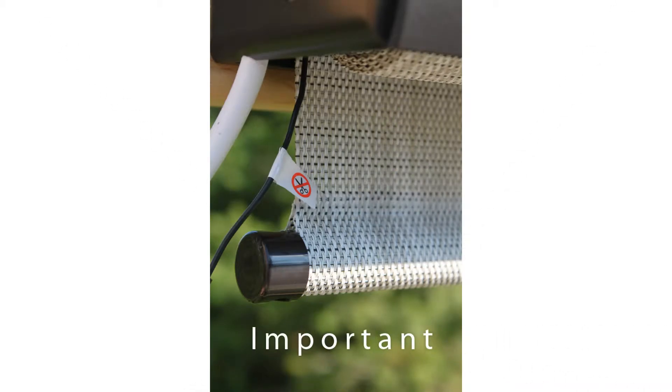This is the antenna. It allows the remote control to communicate with the shade. While it is okay to move or reposition the antenna, it cannot be cut or trimmed in any way.